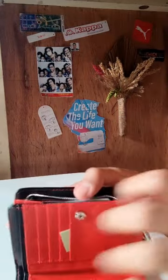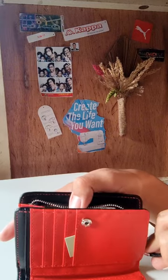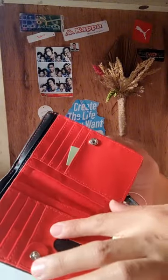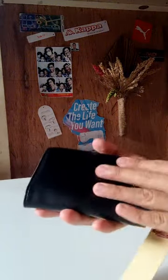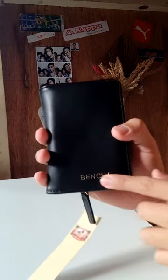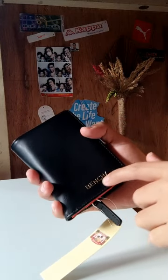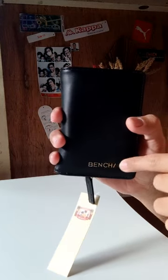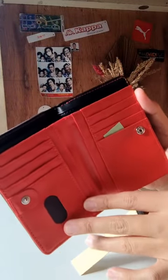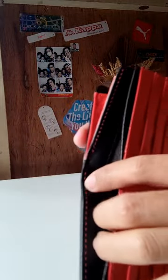Kasi ako guys, meron akong dalawang wallet — isa for the coin purse, isa for the cards. So, it's a hassle kasi medyo bulky. So, this is synthetic leather. Of course, pag Bench, you have that Bench emboss — with a gold emboss. Tapos you have the red lining and red stitches.